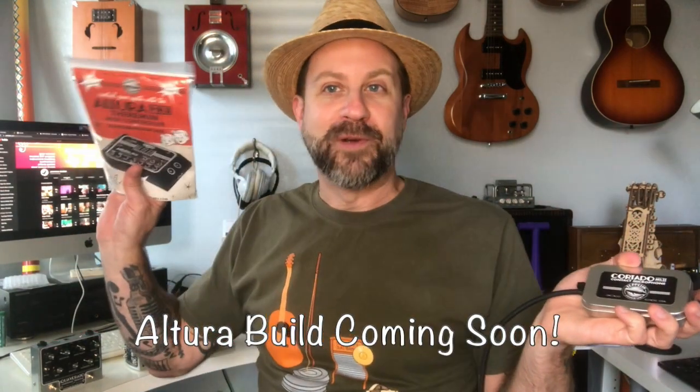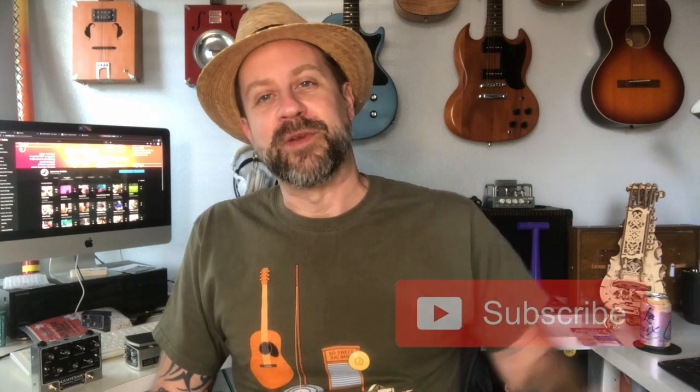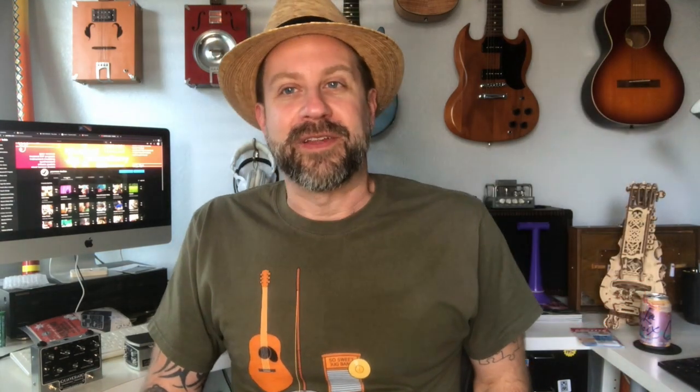I am really liking these folks over at Zeppelin Design Labs. In fact, they actually saw some of my videos and sent me their next product as a promotion to build, so that's going to be coming soon. But this one I did actually pay for, just like the previous two — in the name of full transparency. If you like what I do on this channel, it'd be great if you'd hit that subscribe button, and if you like this video I'd really appreciate a thumbs up. I'll see you guys in the next video.